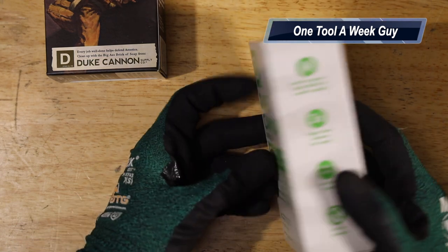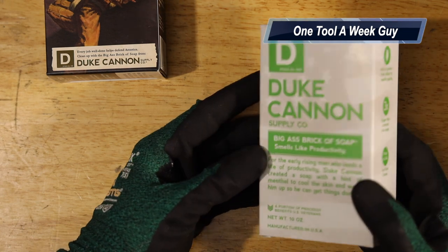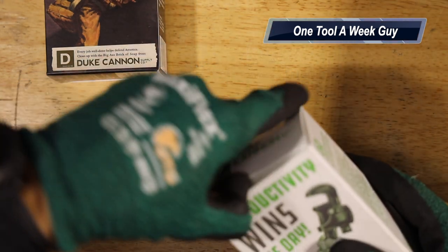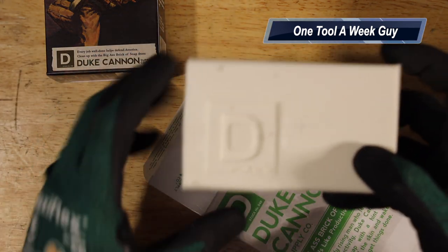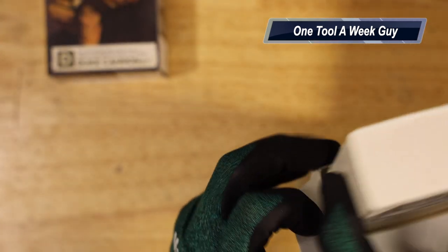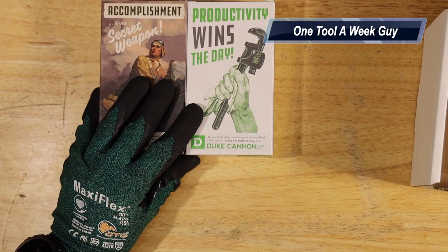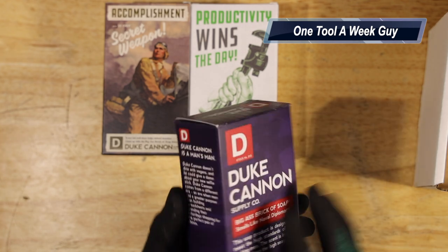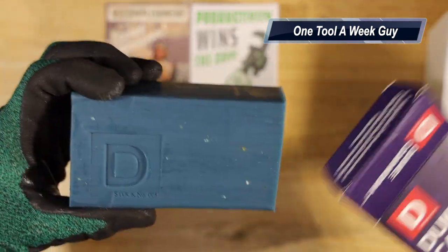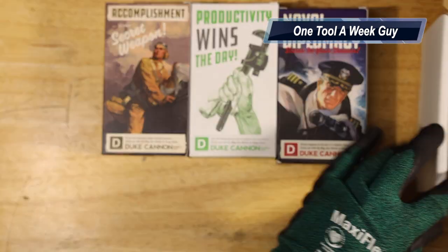The second soap: the case I purchased is called 'El Cuatro,' which is their military heritage set. This one is labeled 'Smells Like Productivity' and has a nice pipe wrench on the label. Sliding it out, it has a nice little logo inside — a huge bar of soap. The third one is 'Naval Diplomacy,' and of course it smells like naval diplomacy. Opening it up, you get a nice blue color — that's Duke's stock number five. Slide it back in and close it up.